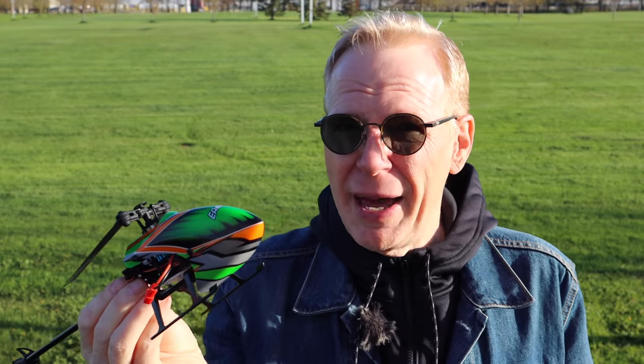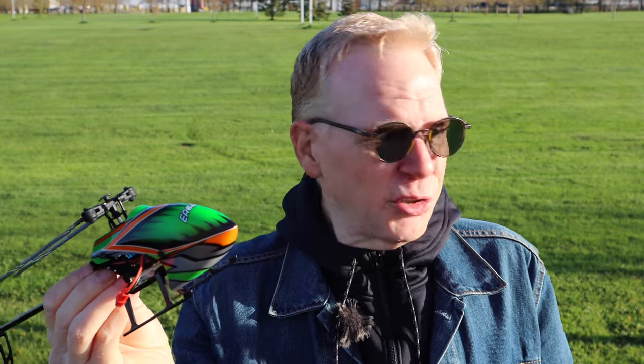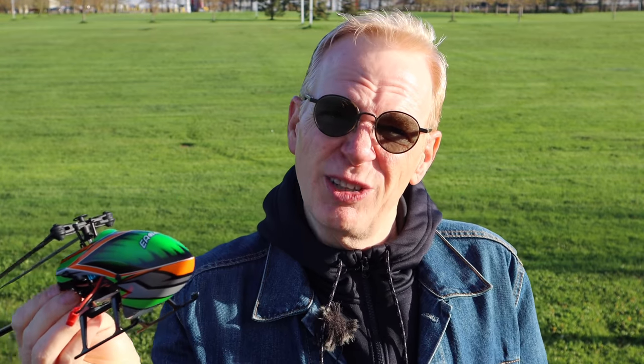I tried this in my house and it works out perfect. I tried it in my backyard last night when there was no wind, and it works out perfect. So I'm going to try it out here today. Let's go take it for a spin.